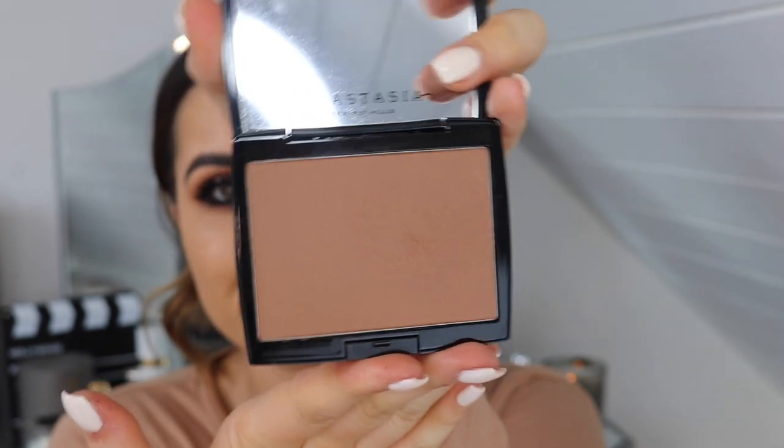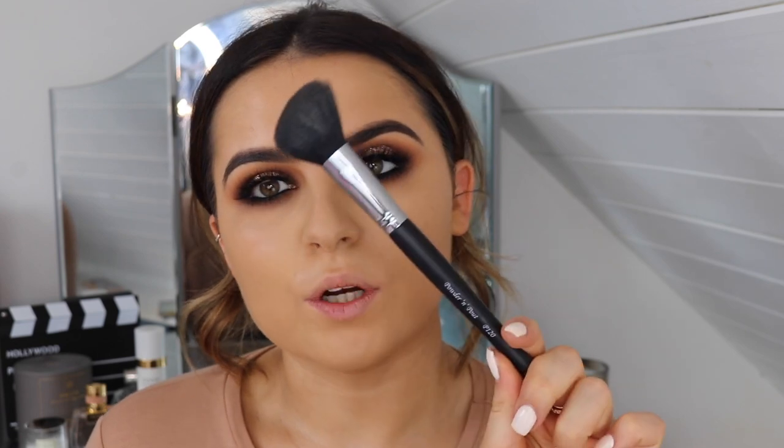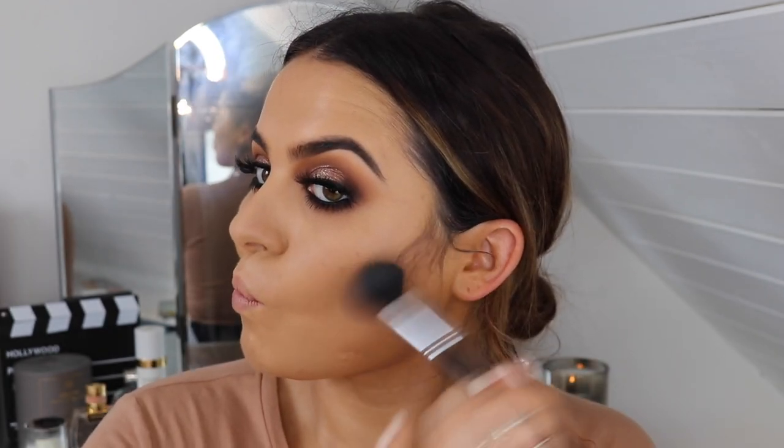Now I'm gonna contour my face. What I've been using to contour lately is the Anastasia bronzer in the shade Saddle — it's a really nice warm brown colour. I love everything Anastasia because I think their products are really nice. The brush I'm using is the Powder and Pout P120 — a really nice angled contour brush. I'm just gonna sculpt my face.